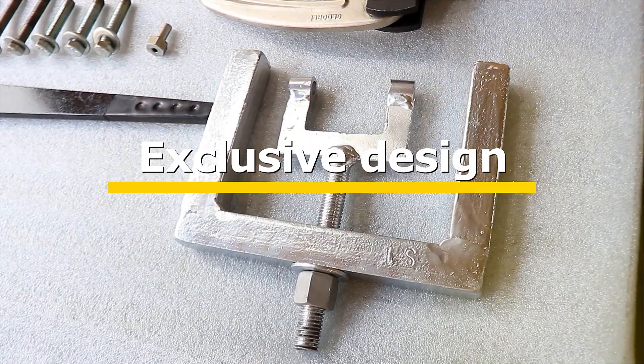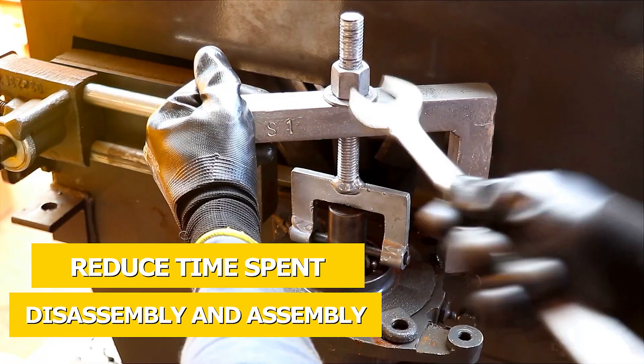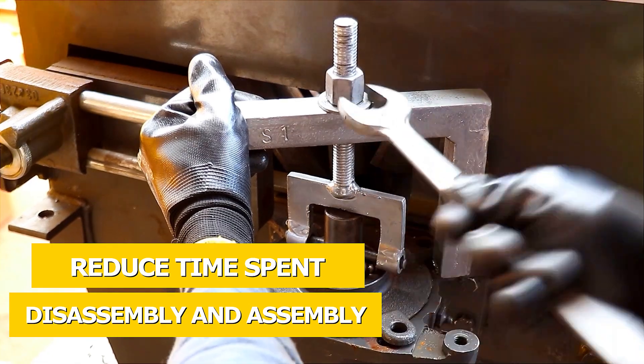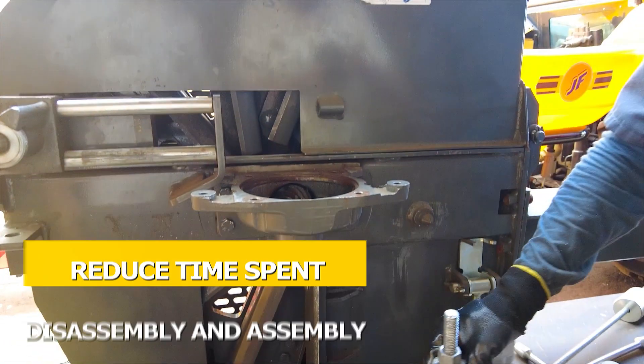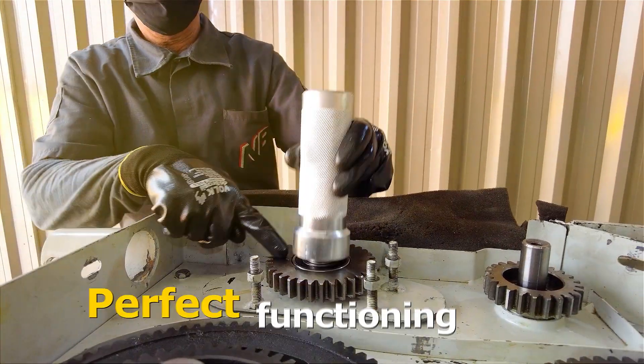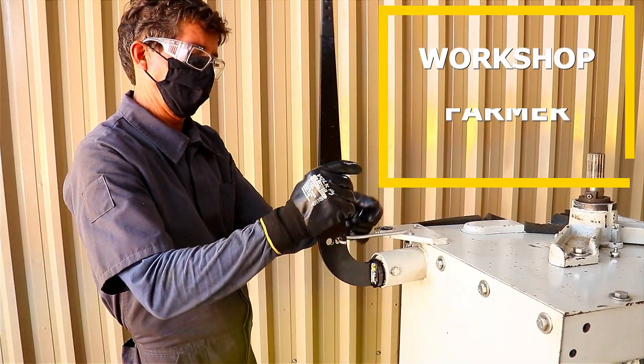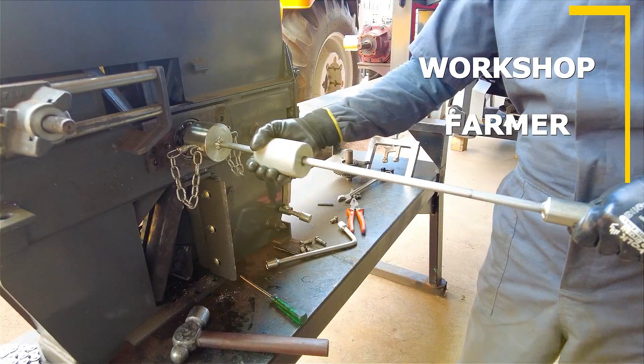With exclusive design and specific applications, the tools reduce time spent and give better precision on the disassembly and assembly of the main wearing parts of our machines. It results in a service with high quality and precision, assuring a perfect function of the forage harvester — whether you have a workshop or are a farmer.